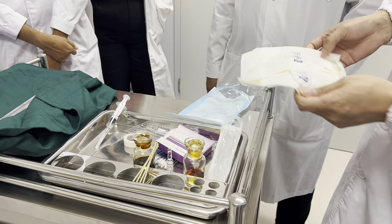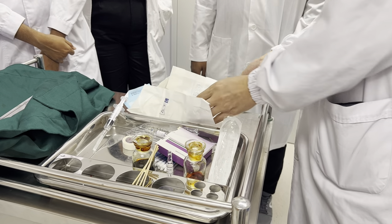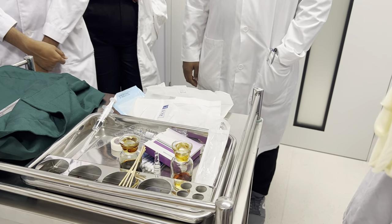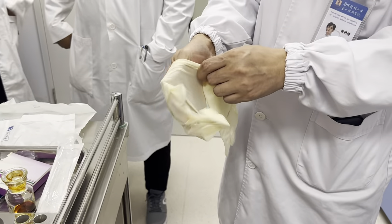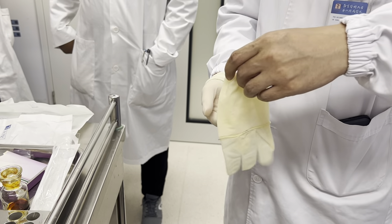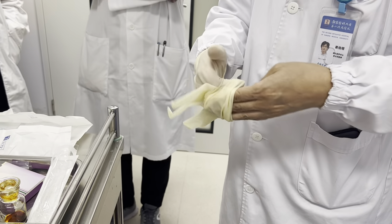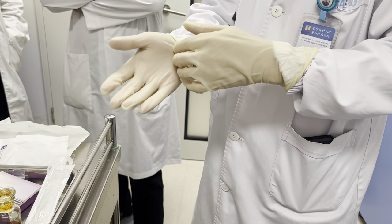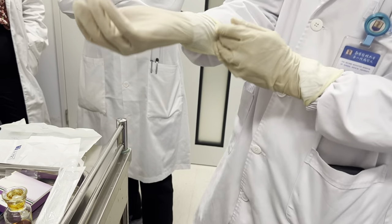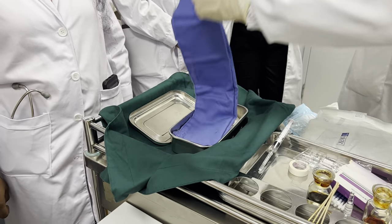Don't you wear the covers? Do you know how to wear the covers? Yes. Okay, we need a cover here, please.